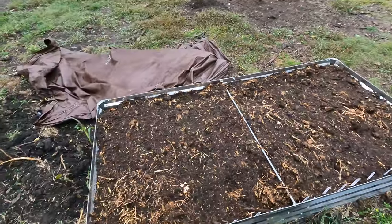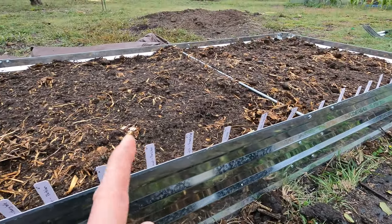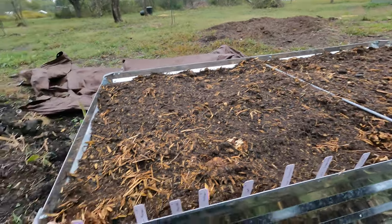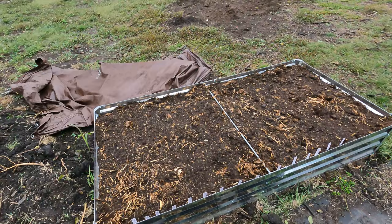I like carrots so let's stagger the growth. We've got enough here but we can always plant more carrots down there — that'll allow us to harvest these first and then harvest those later. Perfect, that's what we're going to do.